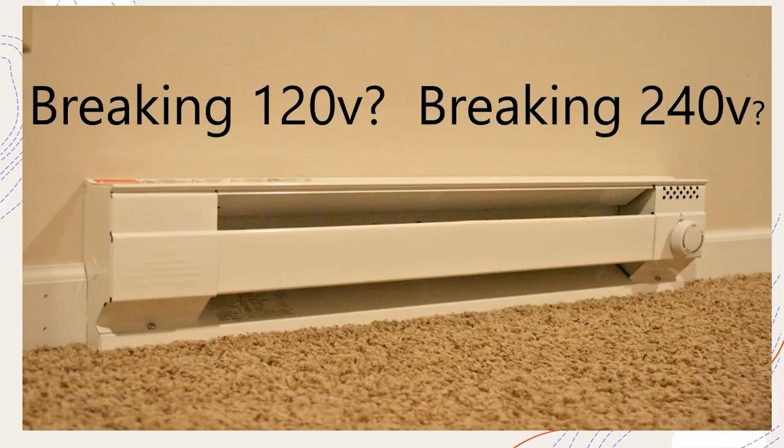Today we're going to be talking about thermostats. These work on baseboard heaters - sometimes mounted on the baseboard heater, sometimes on the wall. This also works for other types of heaters: forced air heaters, ceiling heaters, all kinds of floor heating. There are many applications these types of thermostats work for, and today we're going to be talking about the 240 volt versions.